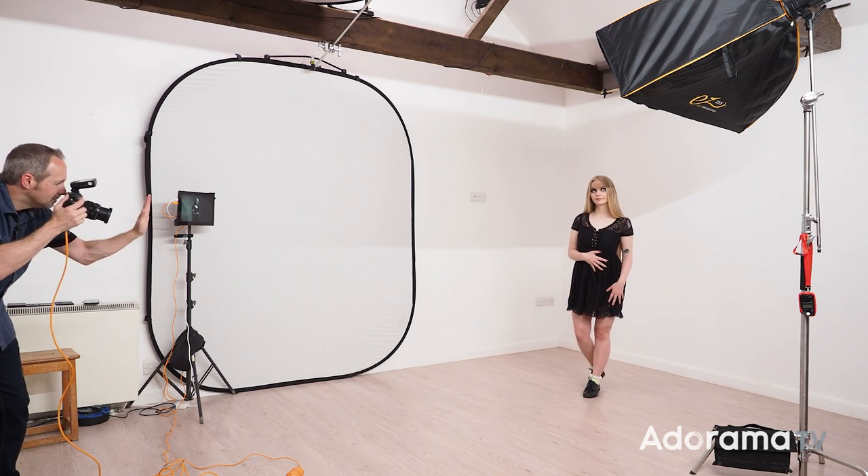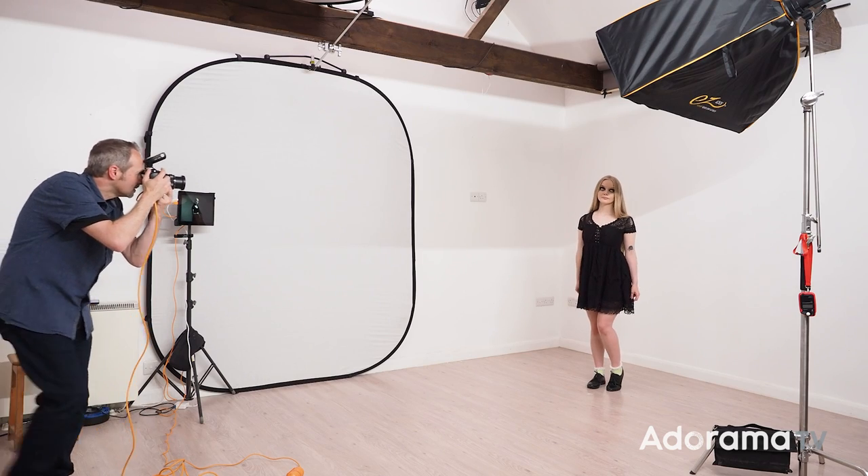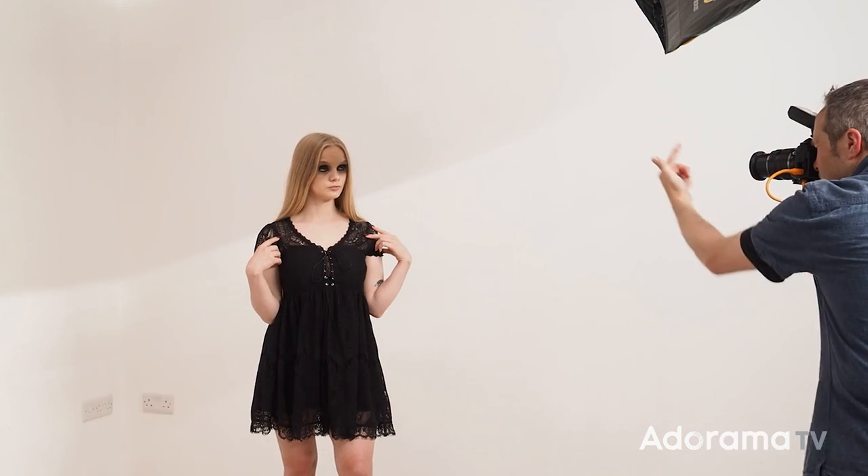Let's take a little baby step backwards — just a little baby step, perfect, thank you — just get you into the light, that's it. If you can look straight down the lens.